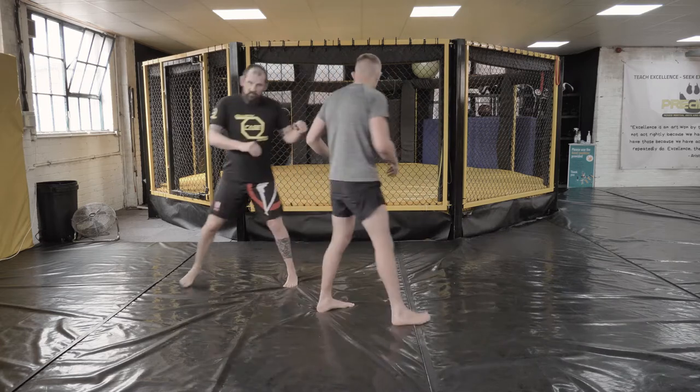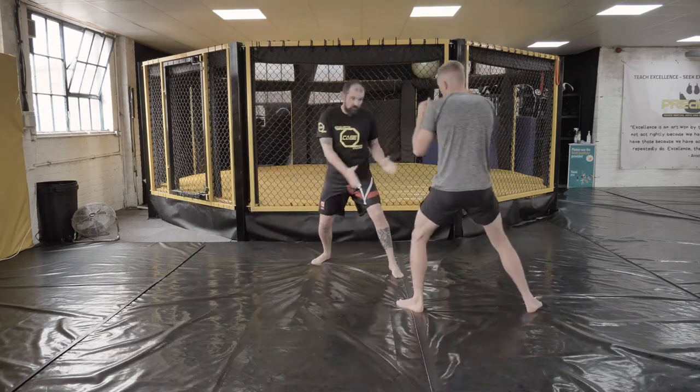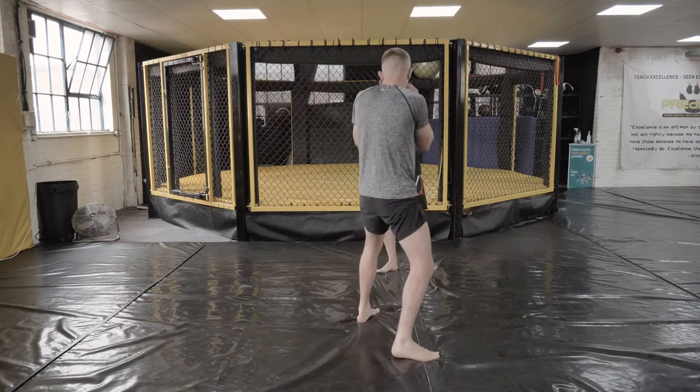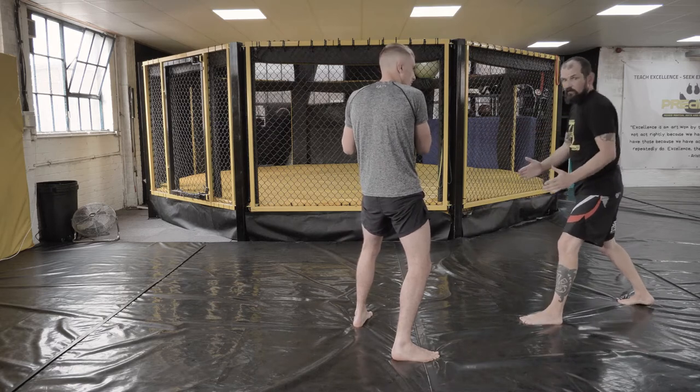I'll do a few with just a slightly different angle: fake the kick, jump in, cut across — you can see how I'm moving out, not on a straight line. With Chris's back directly to the camera, you can see the angle I come out on. Fake the kick, jab — then cut all the way across on this angle to come out to the side.